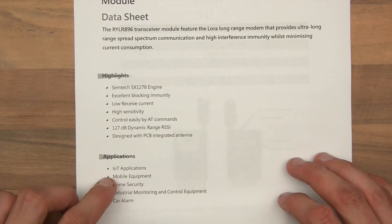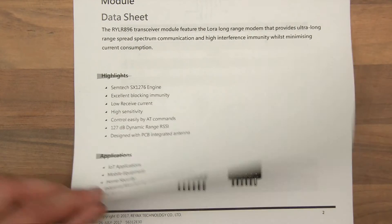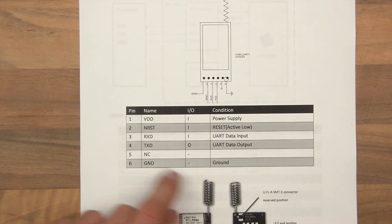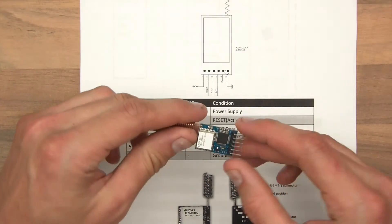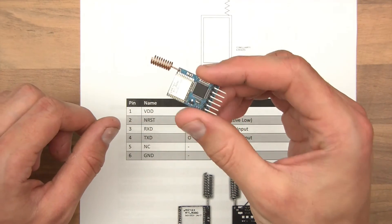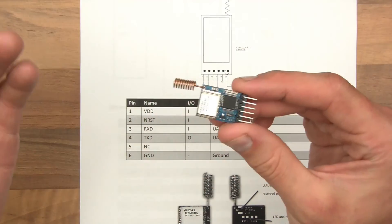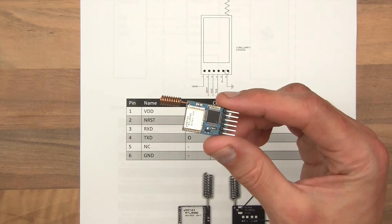Applications include Internet of Things, mobile equipment, home security, industrial monitoring, and car alarm. And then if we have a look over here, we can look at the pinout — VDD is power supply, NRST is reset active low, RXD is UART data input, TXD is UART data output. These are serial devices — not I2C, not SPI, not anything like that. They're serial. So this microcontroller here communicates with your microcontroller via serial. I find that really interesting, and it's really robust.